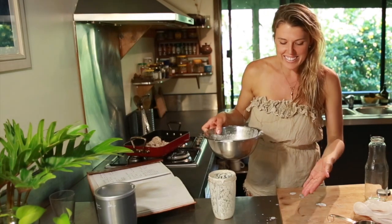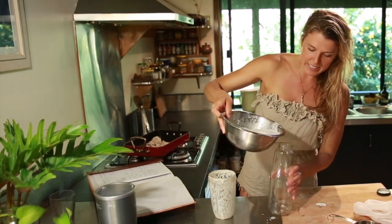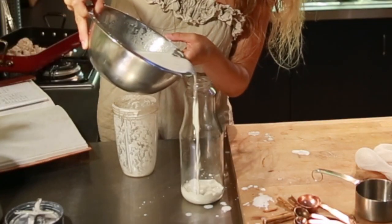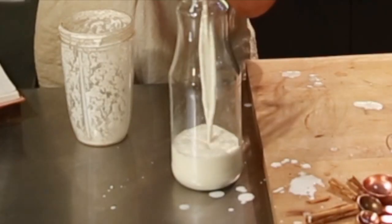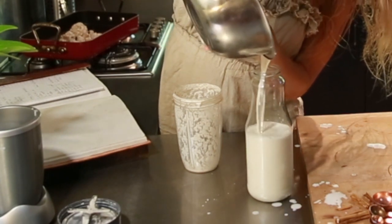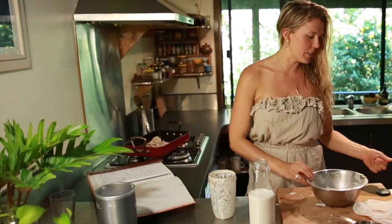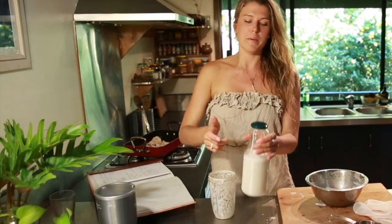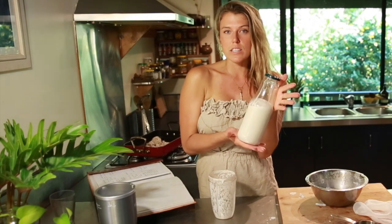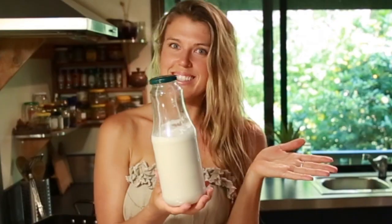Meanwhile, we've got our beautiful almond milk here, and yes, I got a little excited and there's milk everywhere. A big delicious bottle of fresh homemade almond milk! You can add this to your smoothies, you can make hot chocolates, you can make chai lattes — just a really nice sweet little drink to have in the fridge. Almonds on their own are quite sweet, so you might not even feel like you need to add the dates or the cinnamon, but I think it adds a nice flavor.